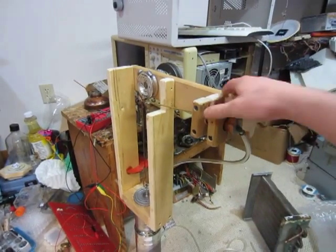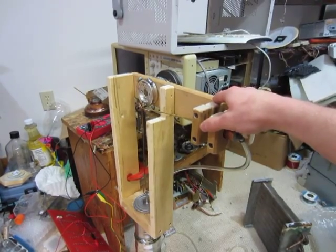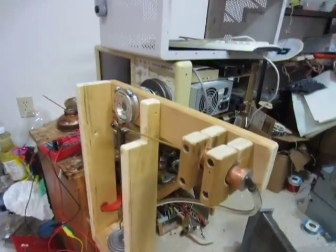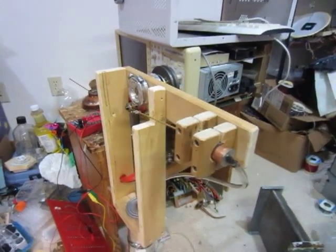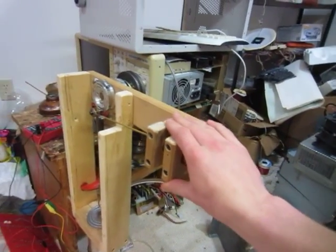My other engine that I built before this one — that was a bit smaller — I think it got about a third of a watt. So this one's worse than that one, but it looks nice and runs real smooth. It just doesn't quite have the amount of power I was hoping for. I think I'm gonna try putting a diaphragm on it.